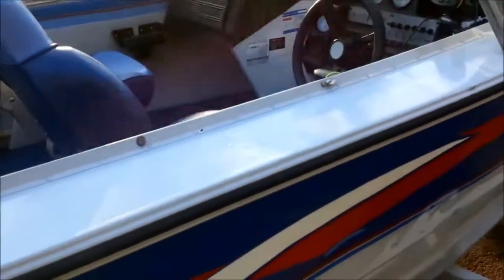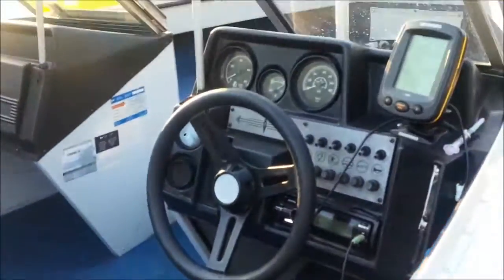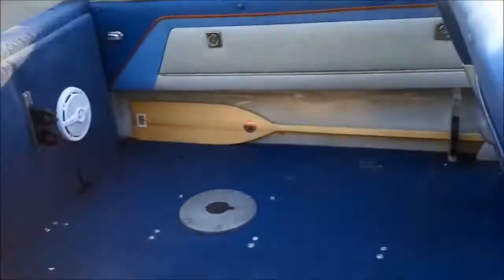I hope I covered everything you wanted to see about this boat. If not, I can provide more information later on. Okay, bye.